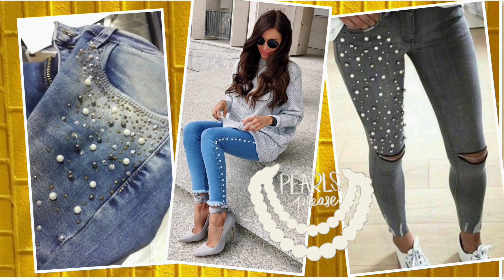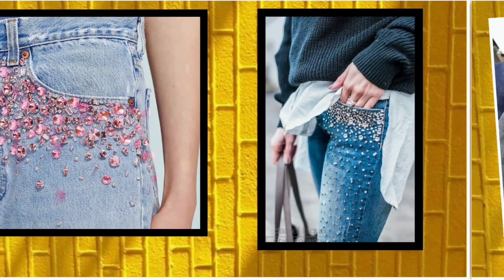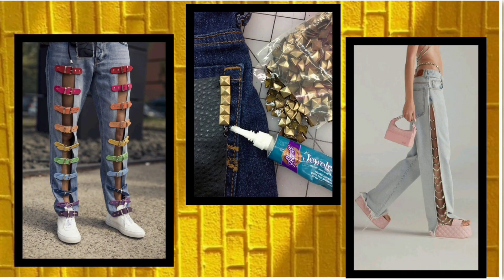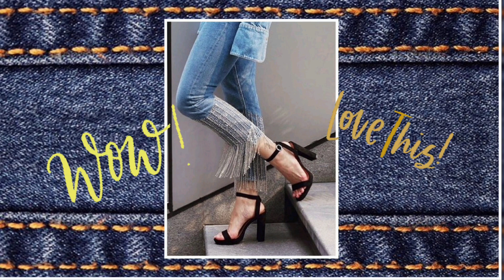Finally, if you want to give your jeans some party look, then add pearls, some crystals which can easily stick with glue, and some other attachments also. You can give any sort of look with your creativity.